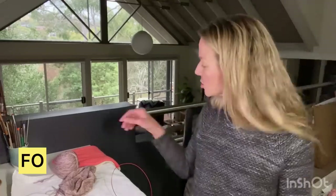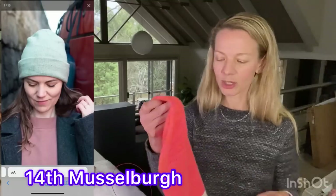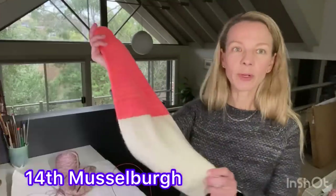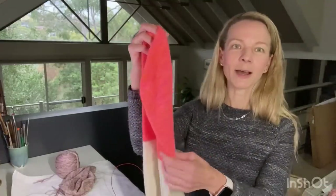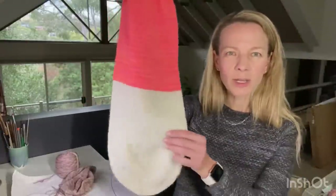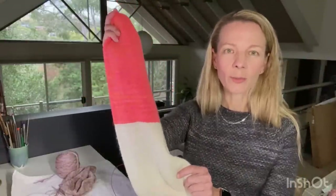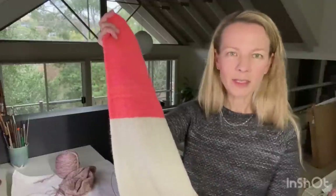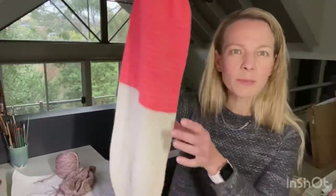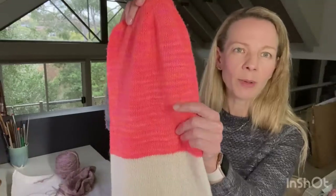I'll start with the finished object - this is the Musselbra hat. It's turned out a little bit longer than I had planned. I did block it midway but I just sort of kept knitting thinking 'yeah that's about right.' I think this is Madeleine Tosh Tosh Merino Light in the colorway Neon Peach and Antler.